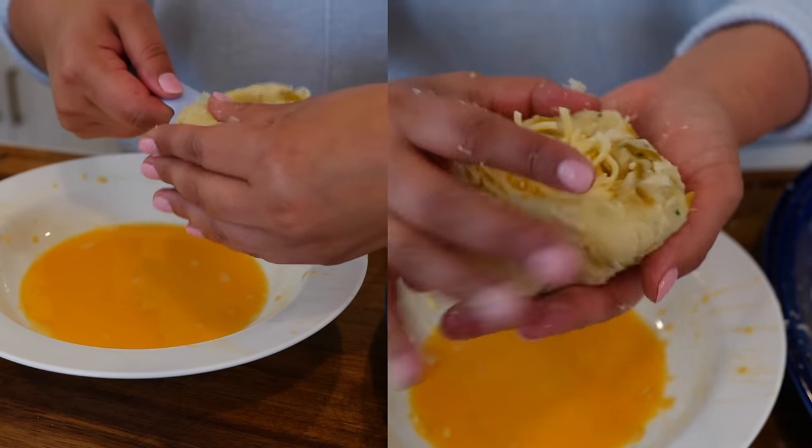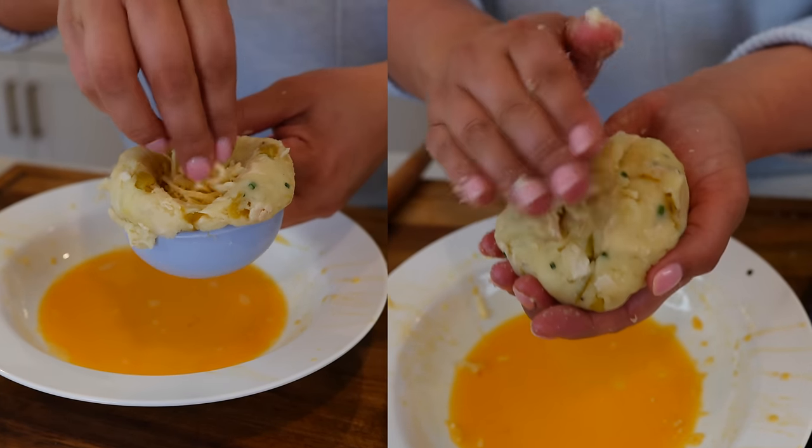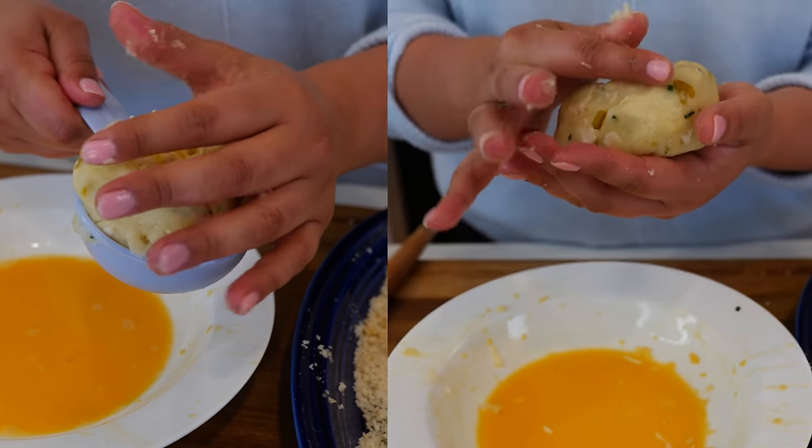Now if you want it super, super cheesy, you can make a little cubby like this, sprinkle in your cheese, and then start to seal it completely.